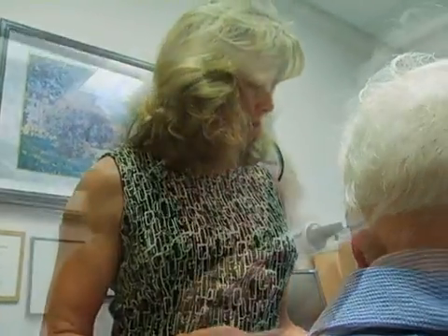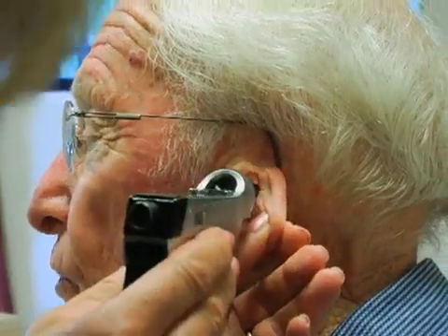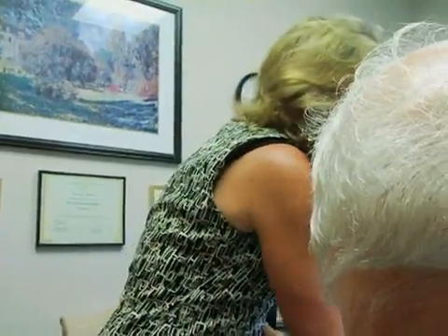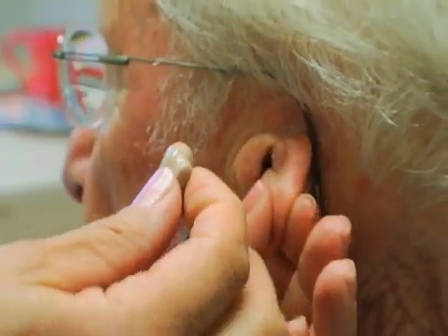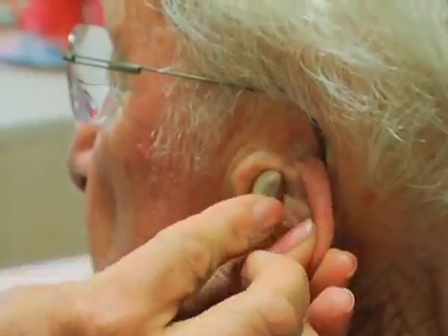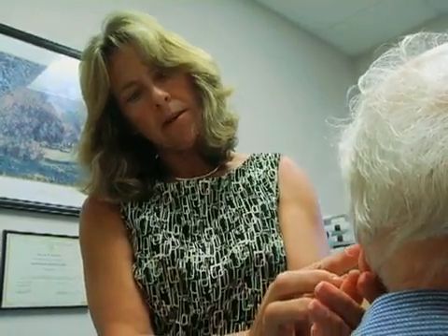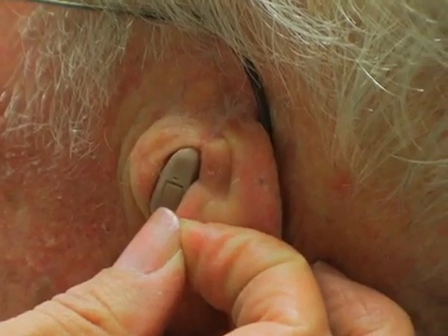The canal is pretty normal. The idea to give him binaural hearing was to put a little hearing aid in there that doesn't go too deep, so we don't cover up the microphone when it wants to collapse back down. It will hold it open and he can have binaural hearing.